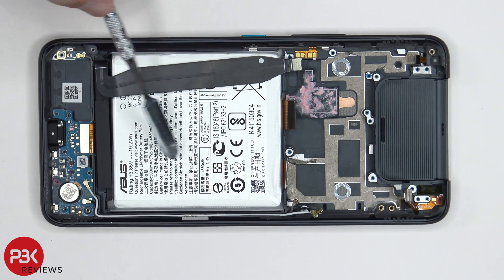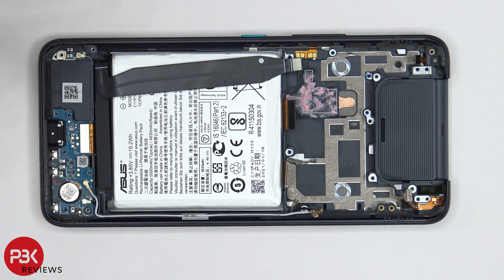Now when it comes to removing the battery, we are going to need to use some isopropyl alcohol. Get some drops around the corners of the battery and let it sit for about a minute so it can eat away at the adhesive underneath, making it easier to pry the battery off. If you need any isopropyl alcohol, I left a link in the description.